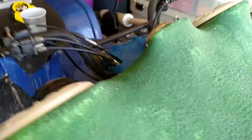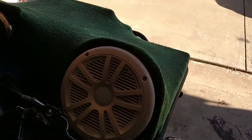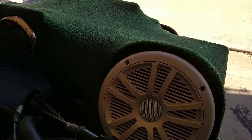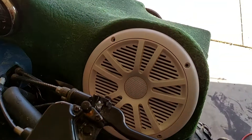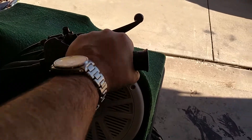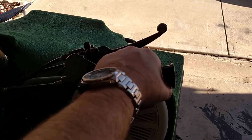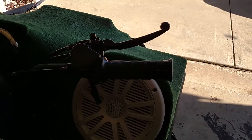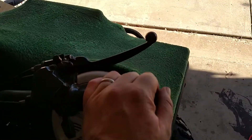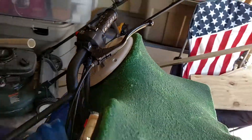The speakers fit perfectly and don't hit your hands when you turn — it's kind of hard to demonstrate while holding a camera, but I can do it. I have to extend my fingers to touch the speaker, so that clearance is working.